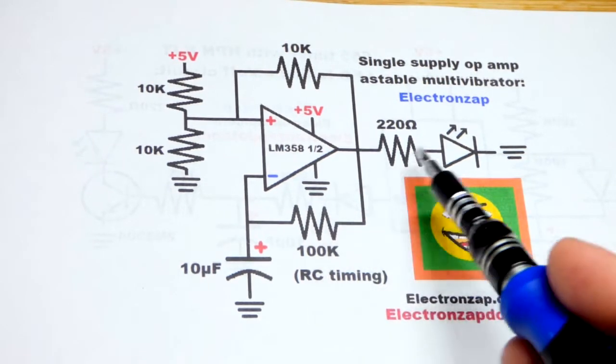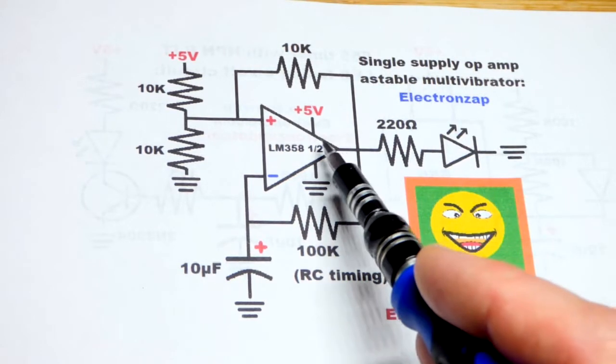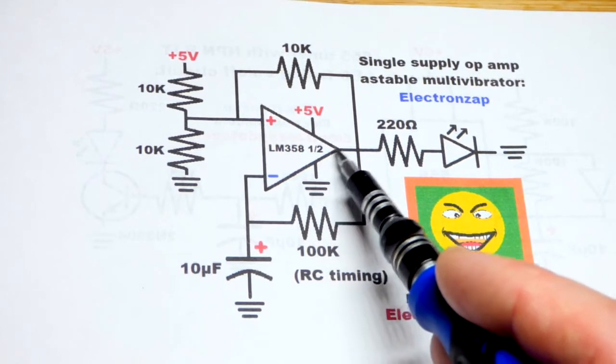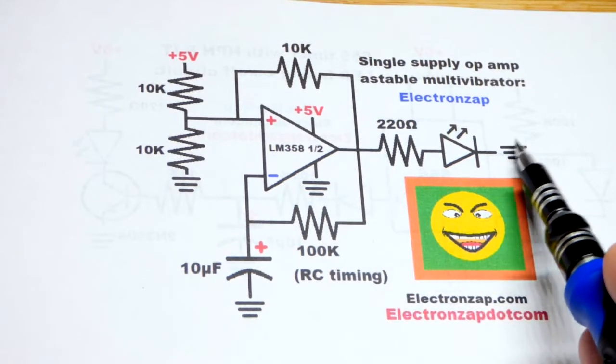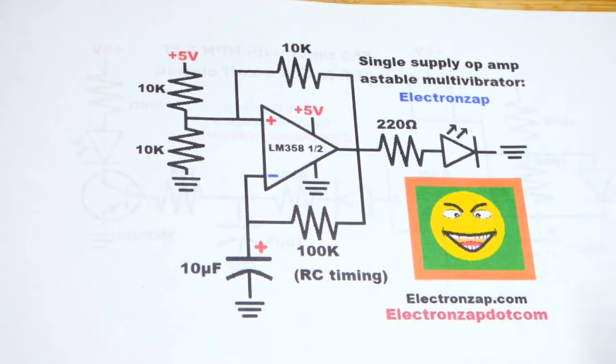The LED will flash on and off — that's why it's called an astable multivibrator. The output will swing from near ground to as close to five volts as possible, going back and forth. The LED will turn on when the output is high.